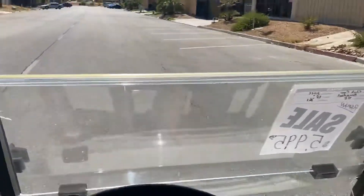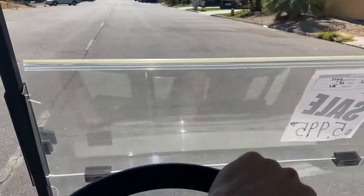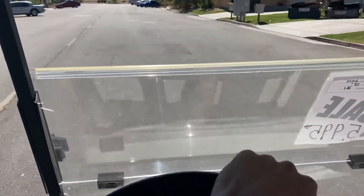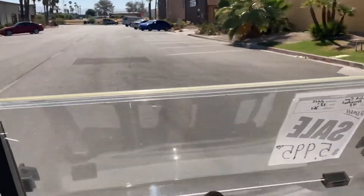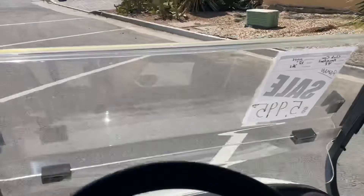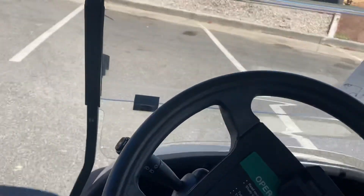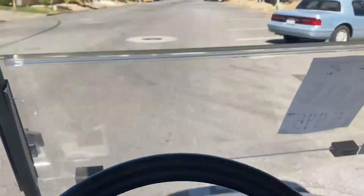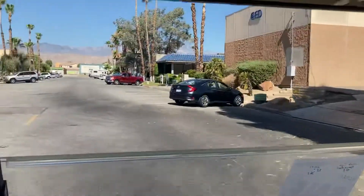Being a 48-volt cart, this will do anywhere from about 16 to 20 miles an hour. The 12-inch wheels help with the speed a lot. The seat is very comfortable here, with the build-up on the edges with the vinyl and the nice diamond stitch pattern.